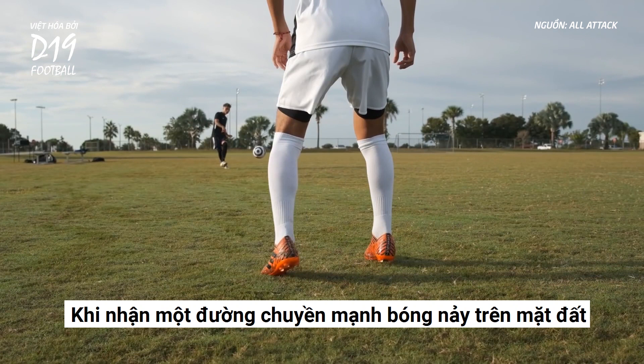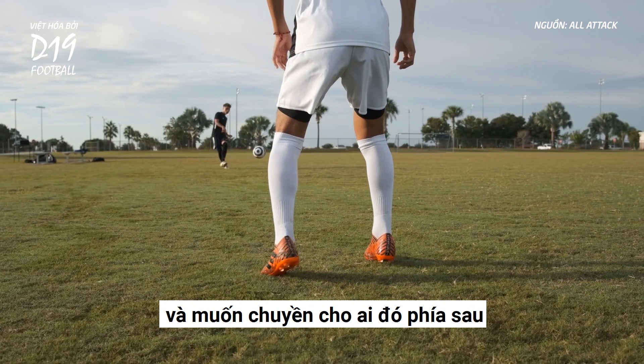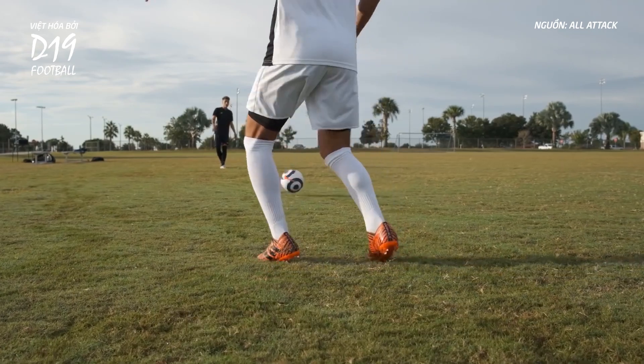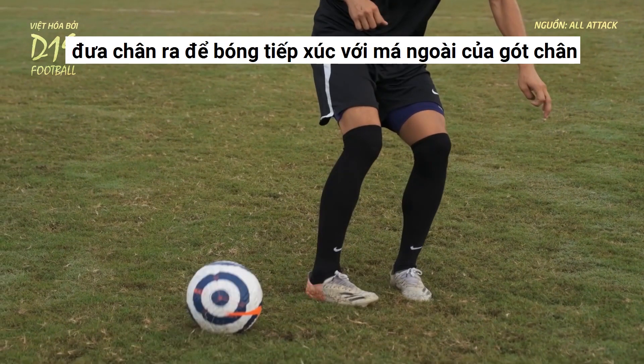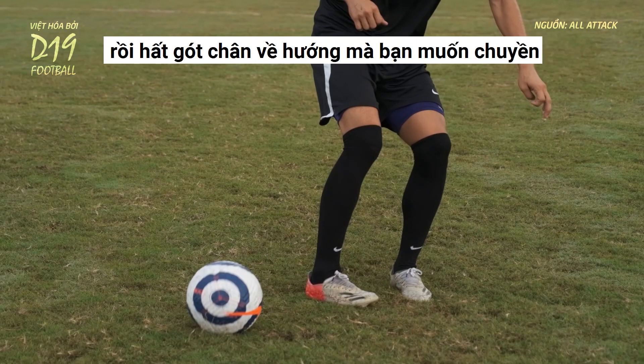When you receive a hard pass that's bouncing along the ground and there's someone behind who you want to pass to, move your foot so that the ball will hit the outside of your heel, then flick your foot in the direction you want the pass to go.